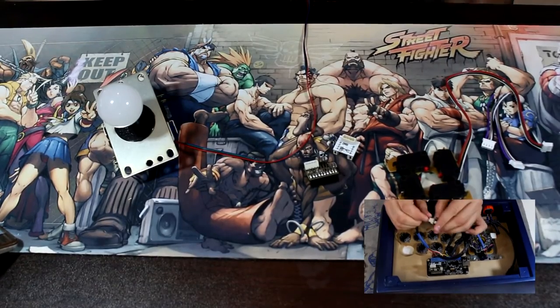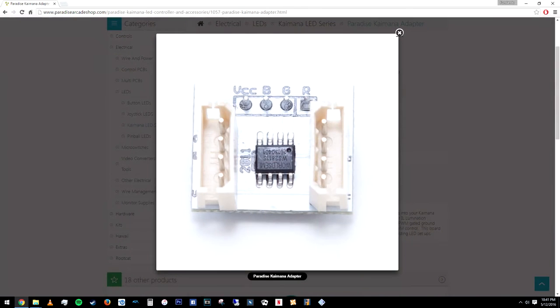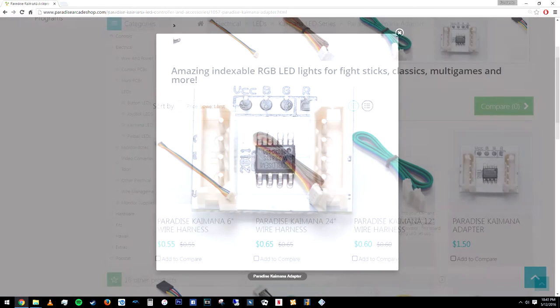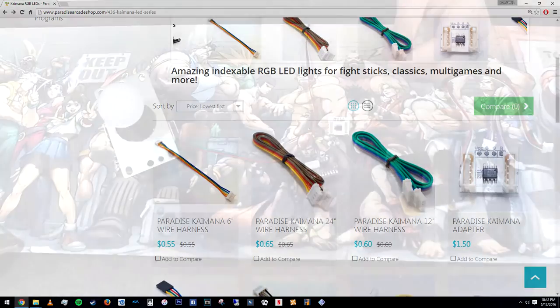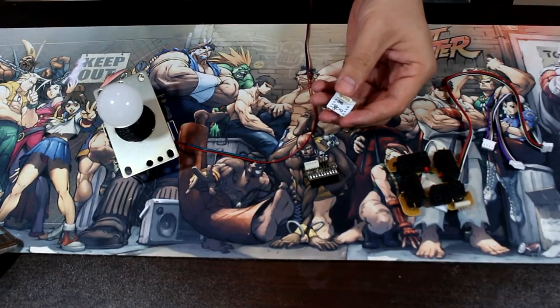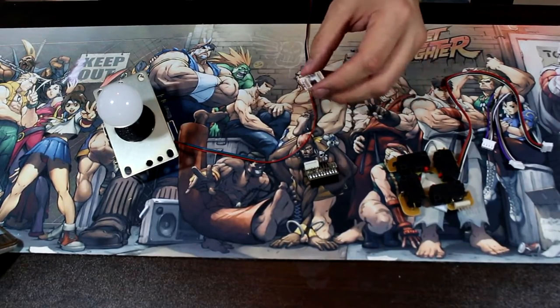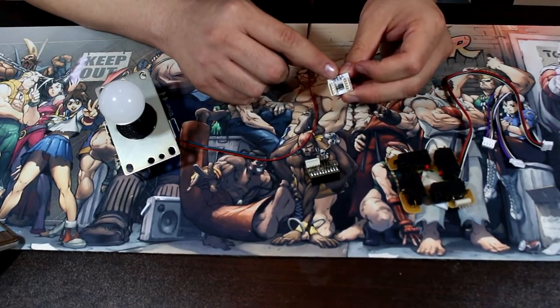Click here to see the full RGB installation video including programming. To add this to your Kaimana kit, you will also need the Paradise Kaimana adapter, any of the Kaimana wire harnesses seen here, and optionally an additional wire harness if you'd like to use the 4-pin connector on the back of the Kaimana adapter. Alternatively, you can solder the RGB LED leads directly to the contacts on the front of the connector seen here.